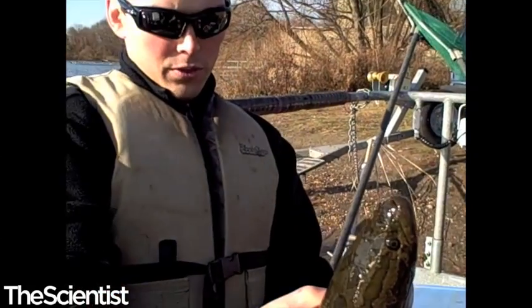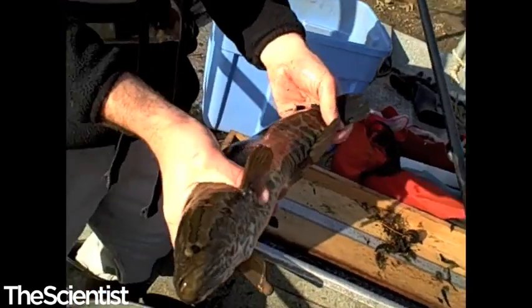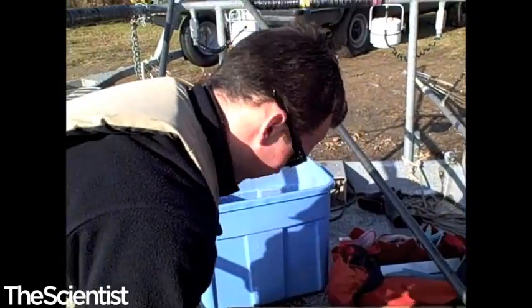This is a northern snakehead, kind of Argus, introduced to FDR Pond and now found in the Delaware River, or in the Schuylkill, straight into the Delaware River.